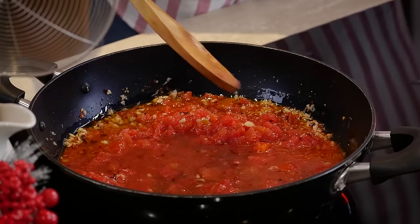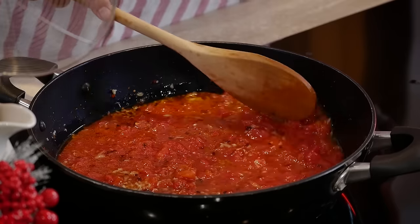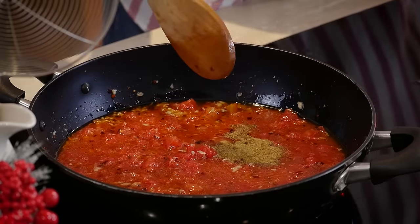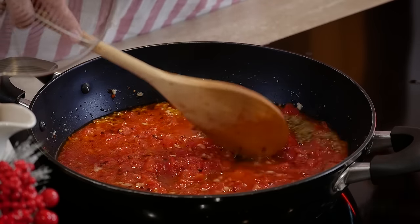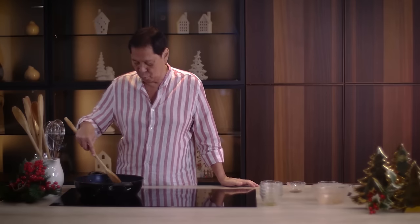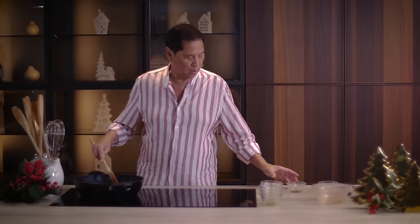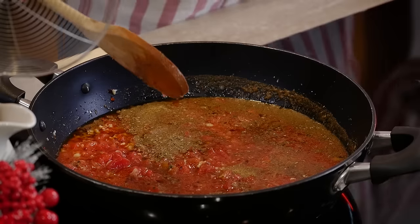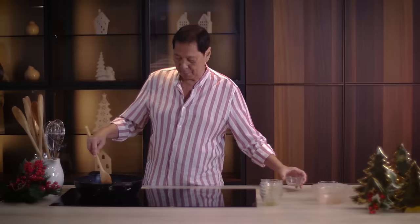We add in some oregano and then some basil. These are the herbs that will release a certain aroma that'll make it delicious. Seasoning liquid is my secret ingredient — I love putting seasoning liquid on everything — and then salt and pepper.